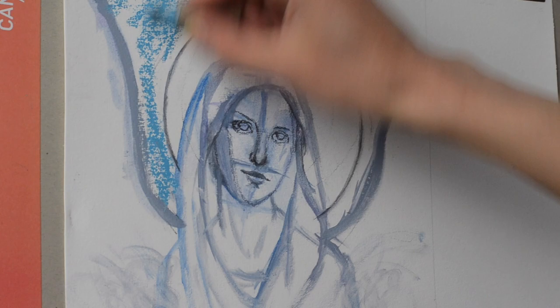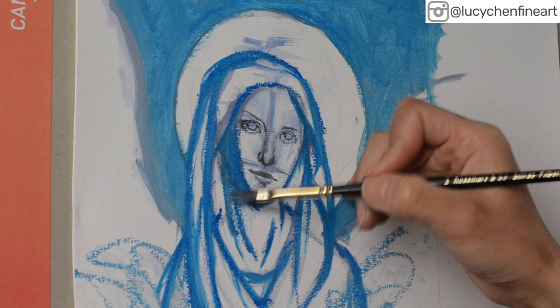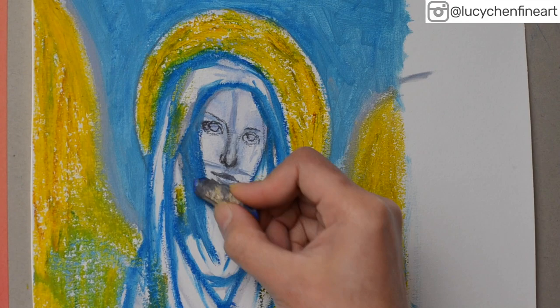After I block in with the oil pastel stick, I will use a brush dipped in a little bit of gamsol and apply it over my oil pastel — that dissolves the oil pastel and blends it out. I chose yellow for the angel's halo and rings for a stronger contrast effect.